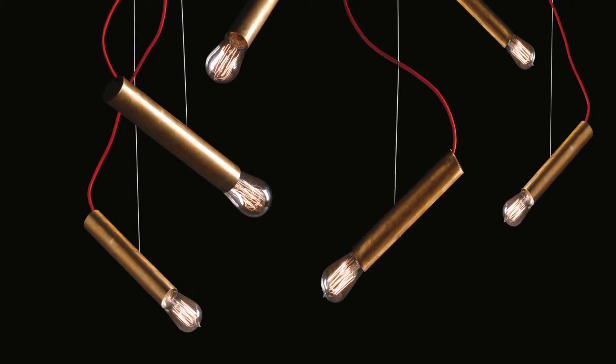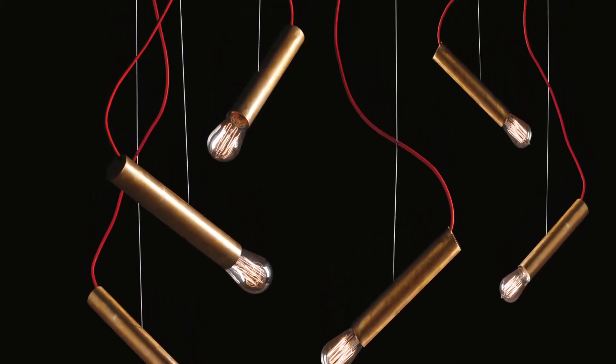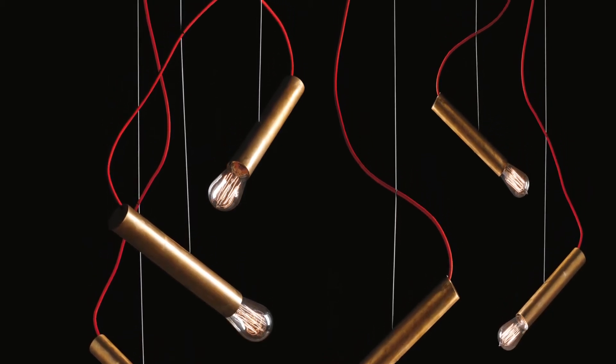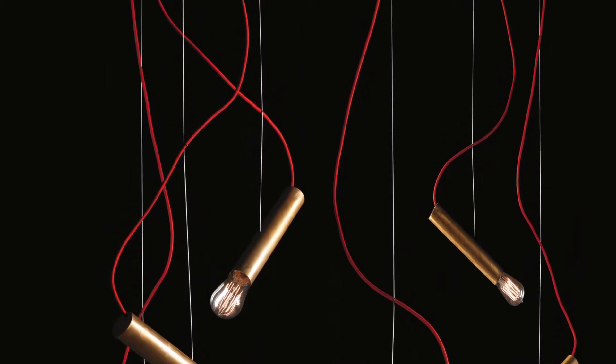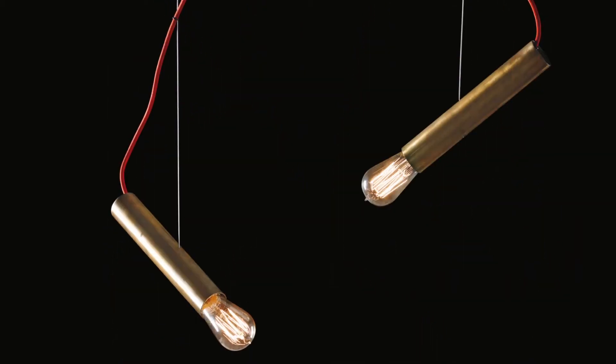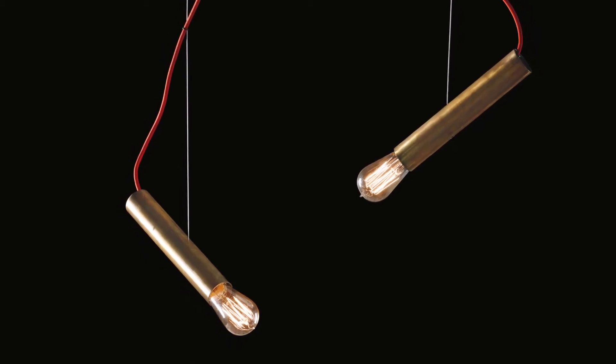The Pipe Light S is a 45mm pendant lamp with adjustable inclination. It is suspended by a thin steel cable, and the power cable is covered by red silk. The bulb is tungsten 16 watts, and the glass is blown glass inspired by antique bulbs.